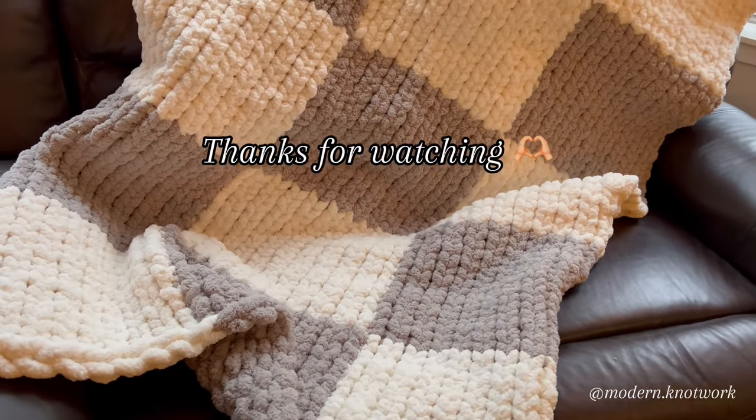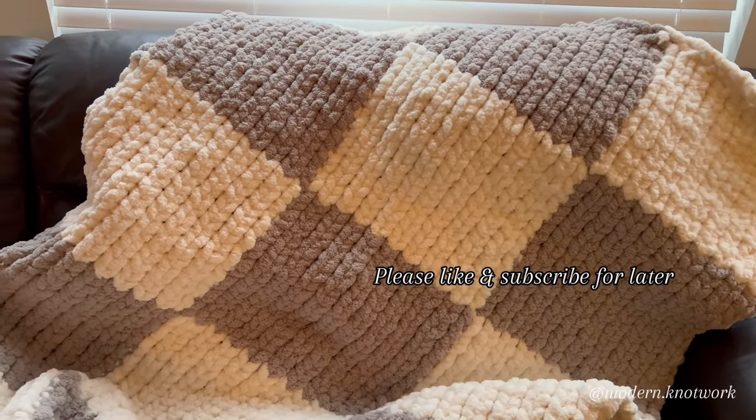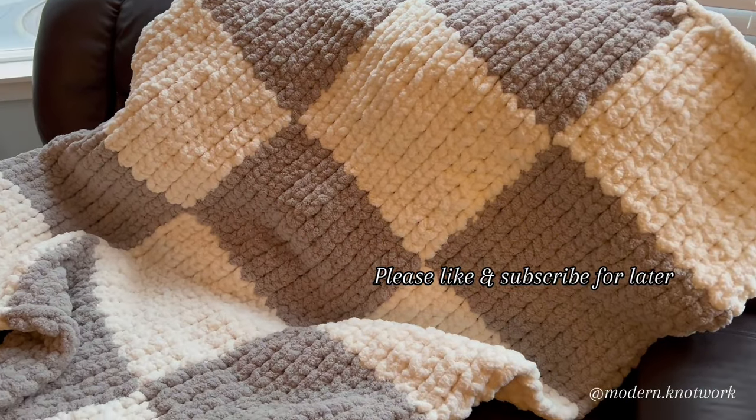I hope you enjoyed the tutorial. Please drop any questions that you have below, and don't forget to like and subscribe for future videos. Thank you.